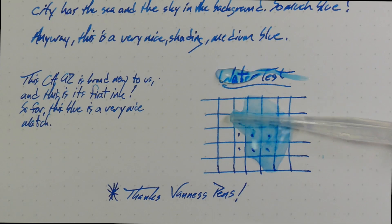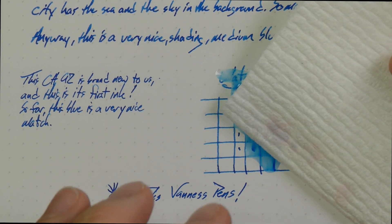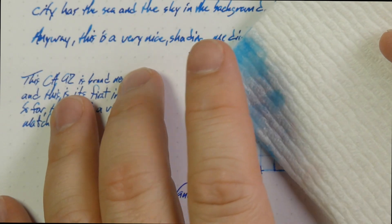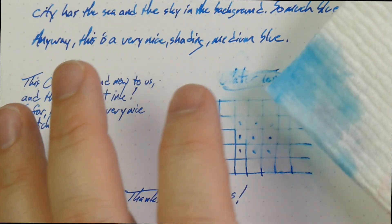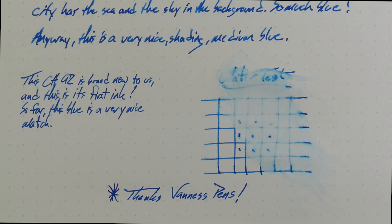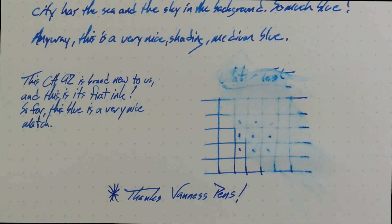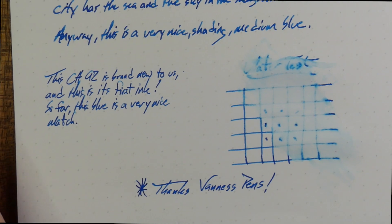Let's get some of this water on here, get some on the words — let's kind of squish it around. It's definitely swirling around. I'm not really expecting any water resistance from this ink, but you never know — I've been surprised in the past. I don't think I'm going to be surprised this time, though. Even just sitting there for a minute and getting blotted off — yeah, it's pretty much gone. So no water resistance on this one. Don't get this one near your water glass and dump it all over your work, because it'll be pretty much gone instantly.